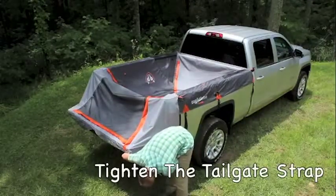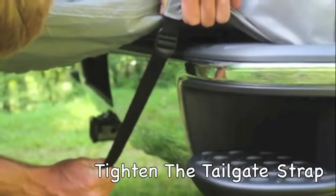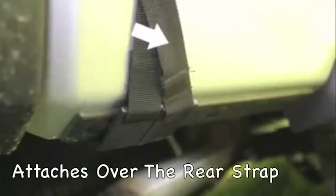Then come to the back and tighten up the tailgate strap. You'll want to do this before you attach the rearmost strap in the back, as this strap will then go over that rear strap.